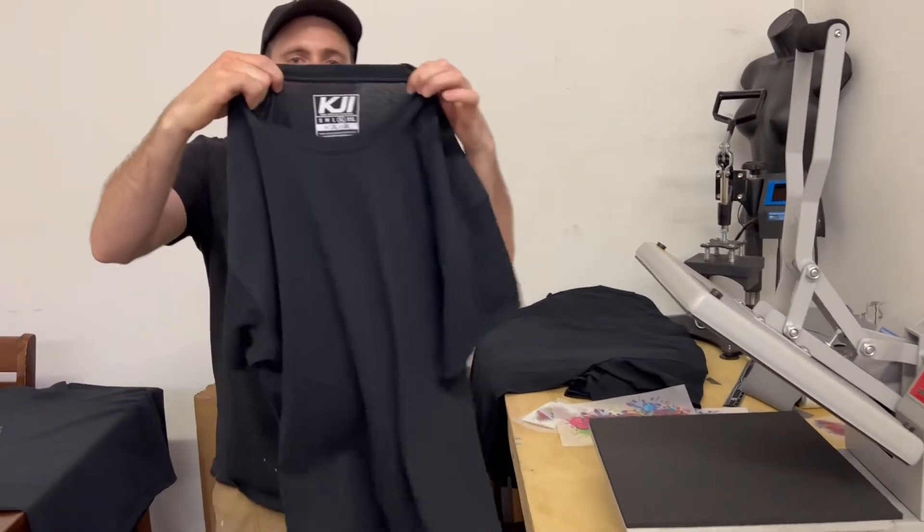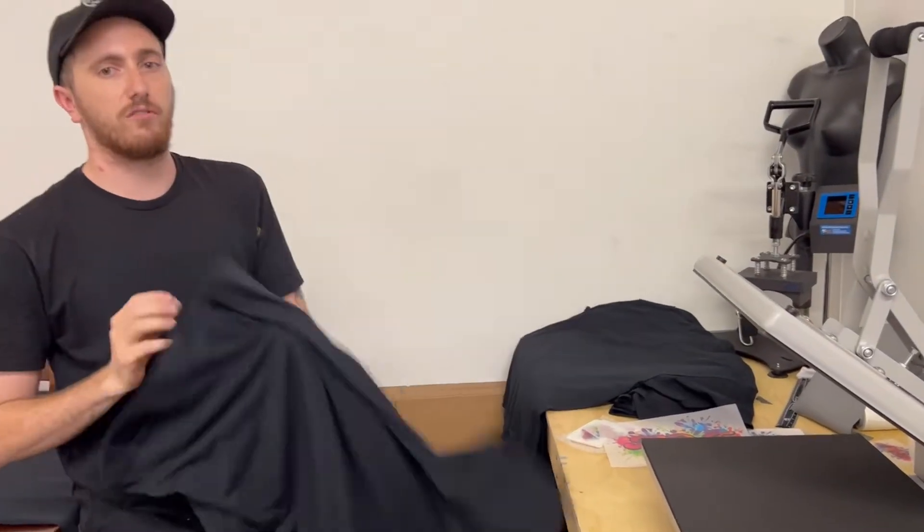We got our screen printed neck label right here already done, so that way we don't send our film through the conveyor dryer.